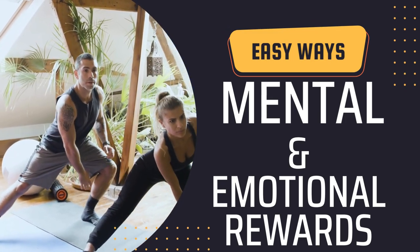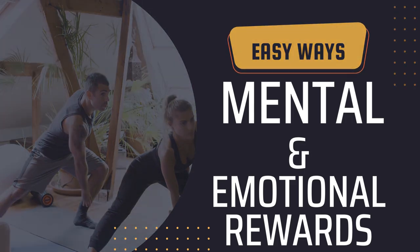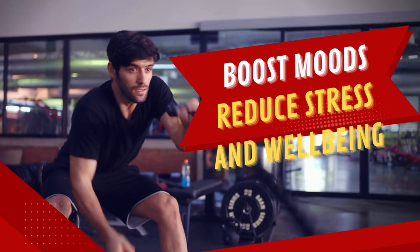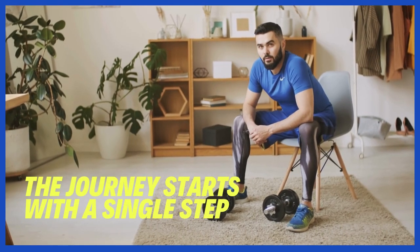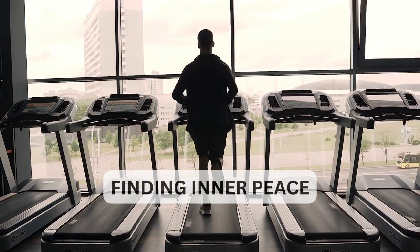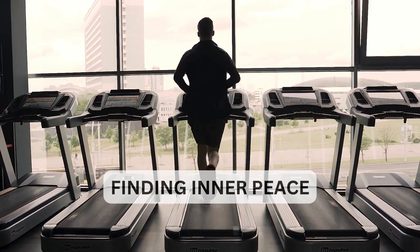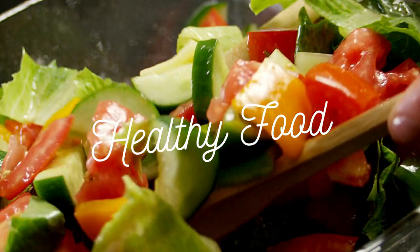Beyond the physical benefits, farmer walks also offer a host of mental and emotional rewards. In this segment, we'll explore the psychological aspects of exercise and how farmer walks can boost your mood, reduce stress, and increase overall well-being. Hear inspiring stories from individuals who have experienced first-hand the transformative effects of farmer walks on their mental and emotional health. From overcoming adversity to finding inner peace, the journey to self-discovery begins with a single step — or in this case, a single walk.